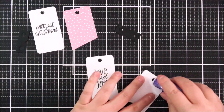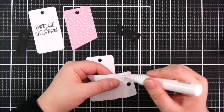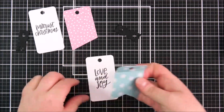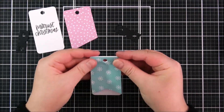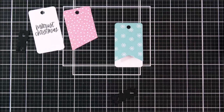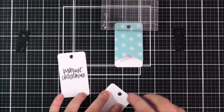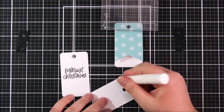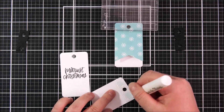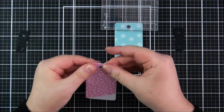Now I can assemble the tags. For the top piece I add adhesive right at the top of the tag — there's a score line that die cuts out, and I add glue on top of that. I'm using a combination of tape runner and the On Point Precision Glue. The liquid glue gives me a little bit of time to wiggle it around to make sure it sticks down properly. I'm grabbing an acrylic block to hold that down while the glue dries, then doing the same with the other tag. I love that you can fold the top part over — it works really nicely for this kind of design, with the hidden message inside.